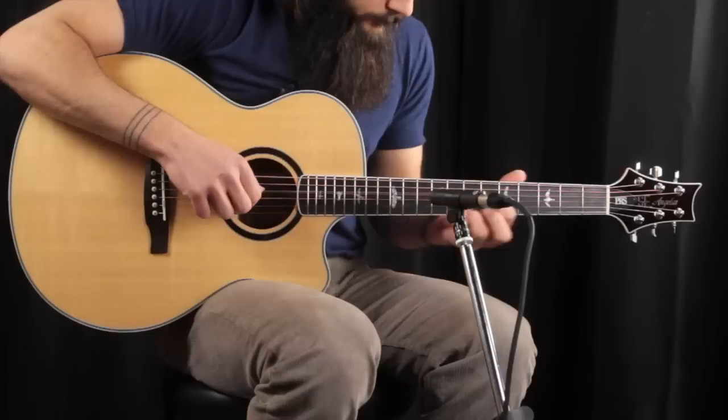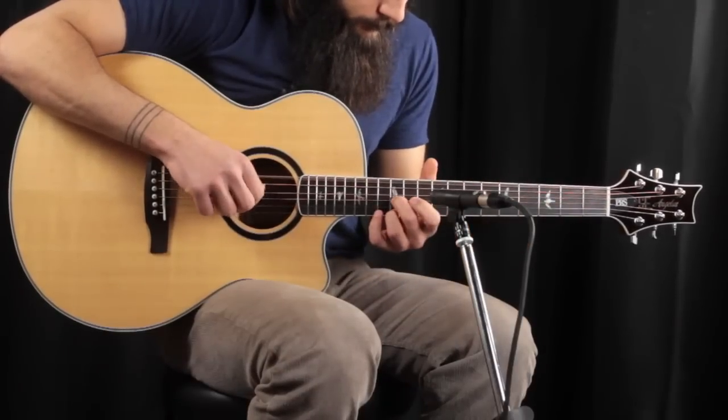Please click the link below and sign up for the Acoustic Letter — you'll be very happy that you did so. The PRS SE Angelus is brand new to us here at the Acoustic Letter and probably brand new to you as well. I haven't seen a lot of these out there, but I'm very excited to welcome them and review them for you.